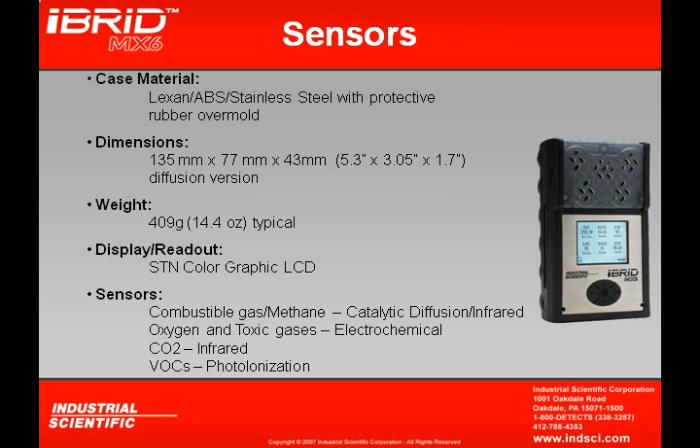There are actually four different sensor technologies used in the MX-6. You have a catalytic diffusion sensor for detection of combustible gases or methane. There's also an infrared sensor used for detection of methane and carbon dioxide. Electrochemical sensors are available for detection of oxygen and toxic gases. And a photoionization sensor is available for detection of VOCs — volatile organic compounds — which are any carbon-hydrogen compound in a gaseous form.